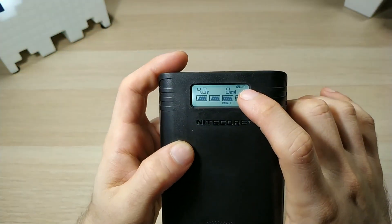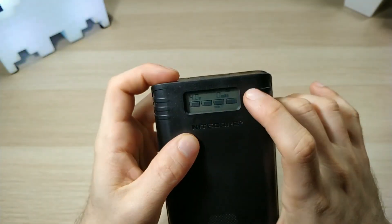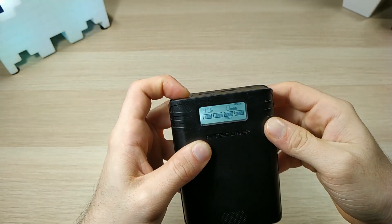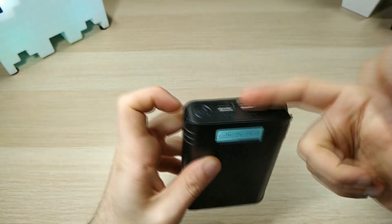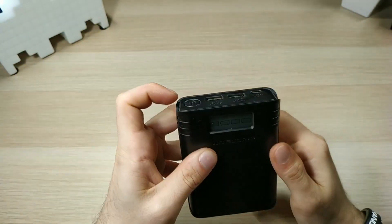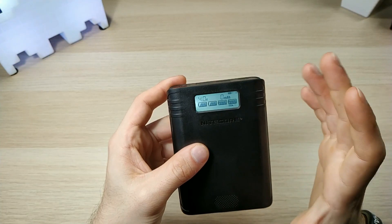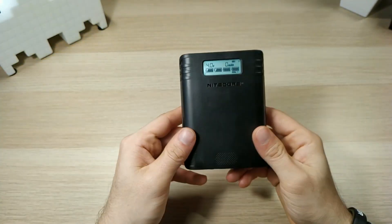On the top you can see there's one USB slot. If you want to use the second slot, long press and you'll see it changes to the second slot. So you can choose slot 1 or slot 2 for the USB output when using it as a power bank.